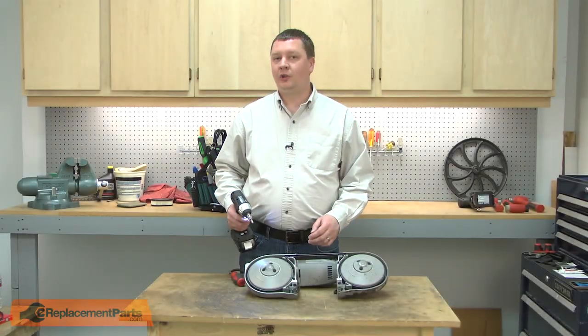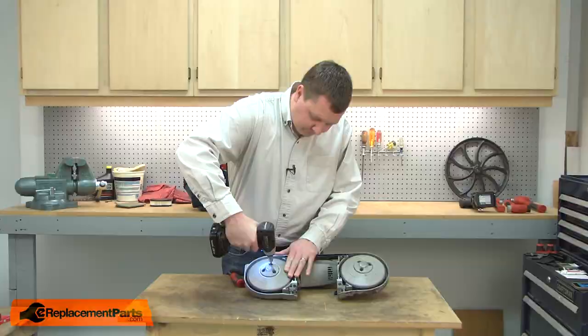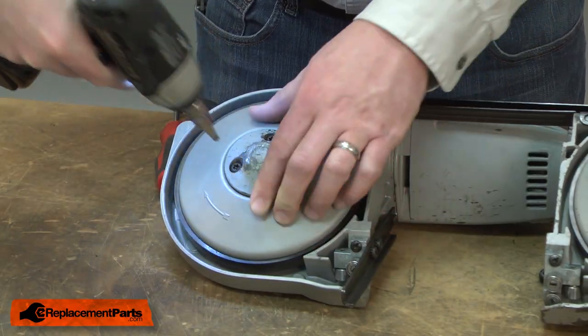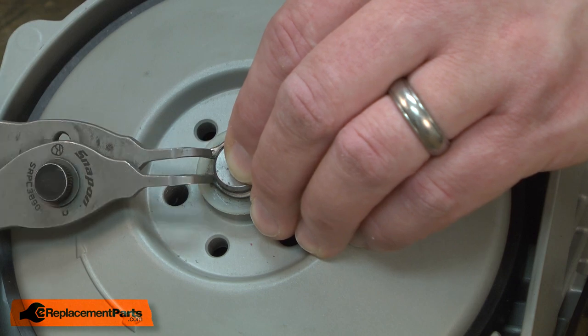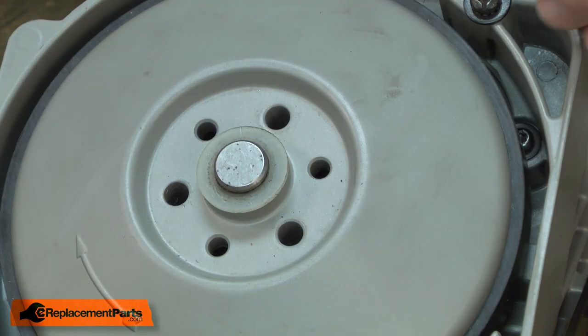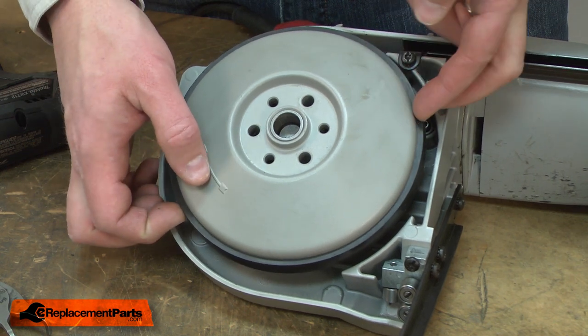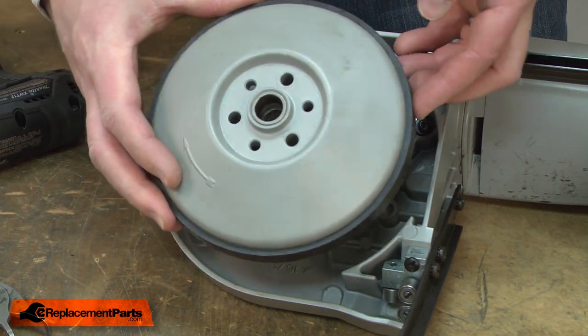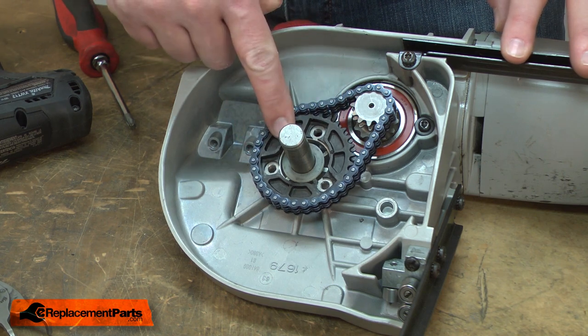I'll begin by removing the drive pulley from the bandsaw. Now remove the retaining ring, the washer, and the drive pulley. Behind the pulley, I'll remove the chain and the sprocket.